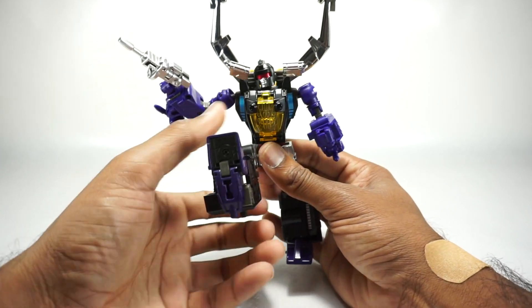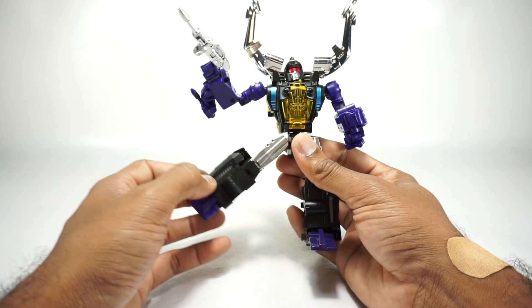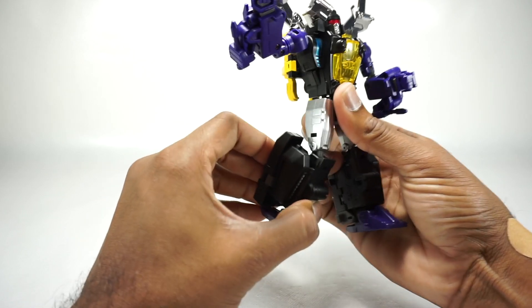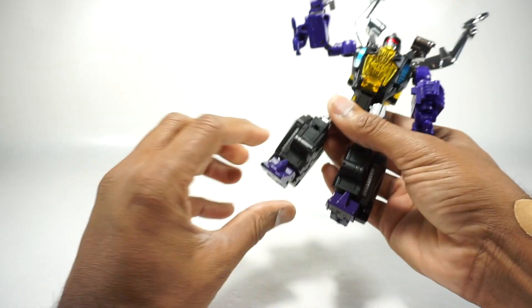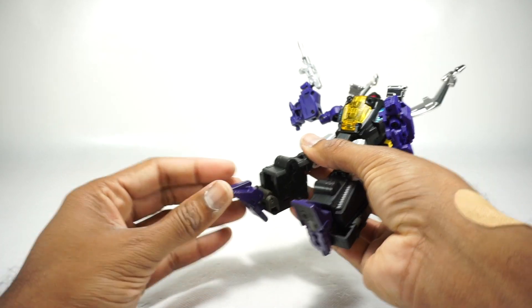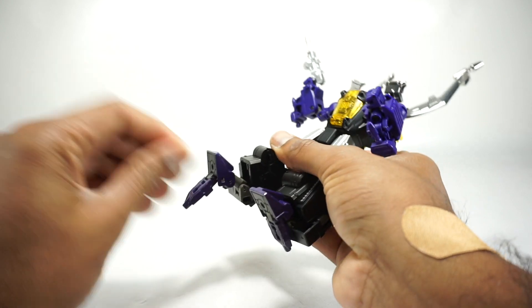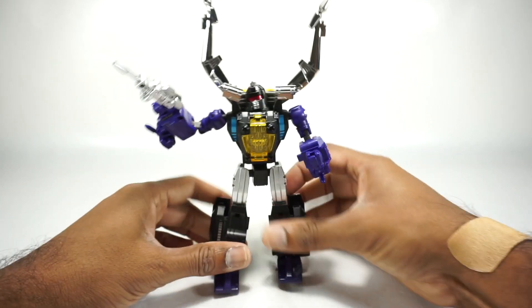That's a really nice feature. Legs go up and back on ratchet joints, and out to the side on a soft ratchet. There's rotation at the thigh and a double-jointed knee, though hindered by the back piece. Ankle tilt goes all the way out in both directions, tilts forward, and you can get a little toe tilt as well. So all the movements you would need on that toe.